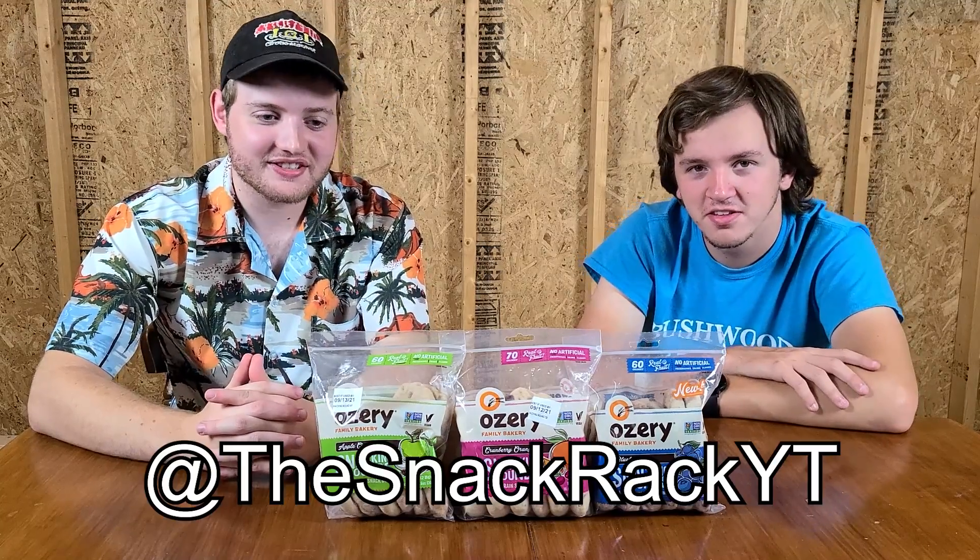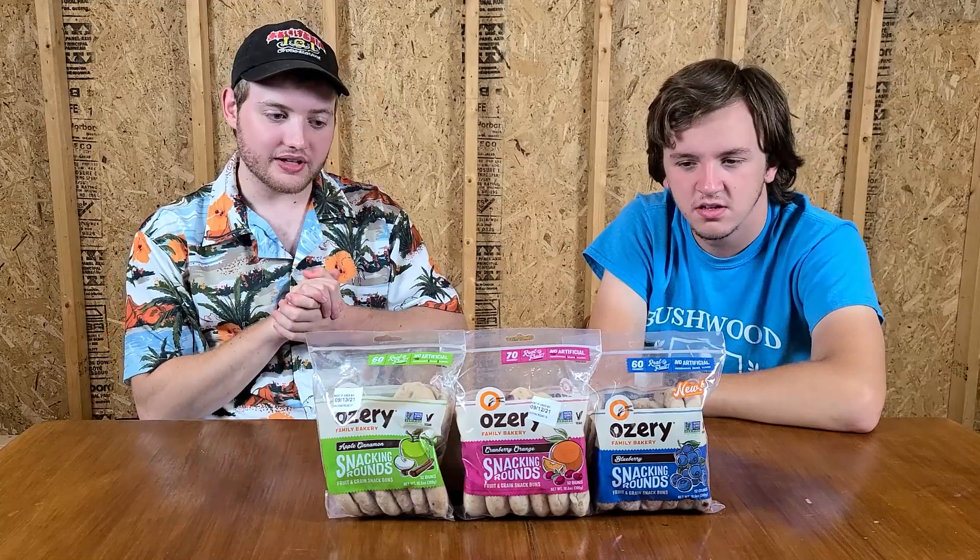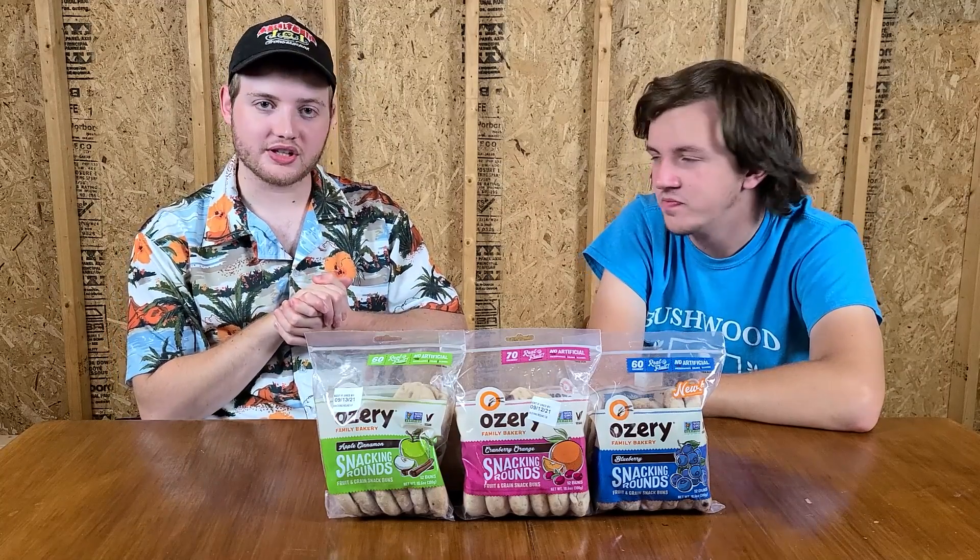Thank you guys for watching. If you enjoyed the show, please be sure to like and subscribe. Follow us on Instagram and Twitter — the handle is at TheSnackRackYT, it's in the description. If you have any suggestions for what you want to see us try, comment below or tweet at us. Let us know what you think of the videos. We hope you like this, and we hope you have a good day. Bye.